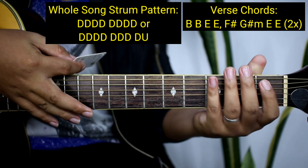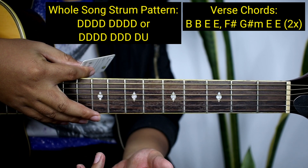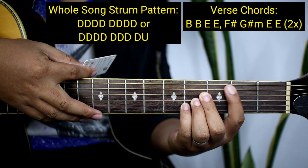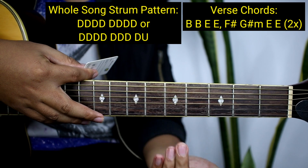Ganun na kadali guys yung strumming pattern nya. O pwede naman yung pangalawang strumming pattern natin — ganito. Halimbawa naka-B kayo, bibilang muna kayo ng pito.